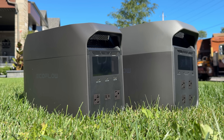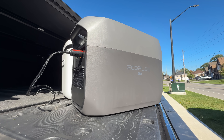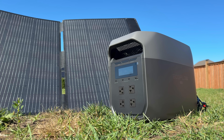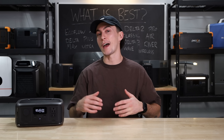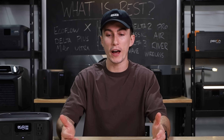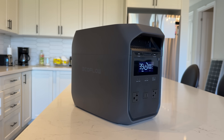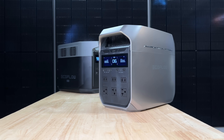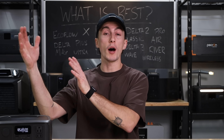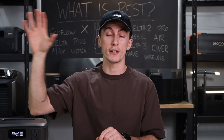Looking at the traditional Delta 3 category — no suitcase handle, no wheels — we would recommend the Delta 3 Max Plus. Same logic applies: it has the biggest inverter, the biggest battery, the most features, expansion battery support, and the most app features. In terms of value, if you're going to spend money on a power station, buy that one and only go down if you really need to fit it inside your budget. A lot of the lower Delta options are meant to just get people into power, but the features and power come at the top end of the lineup.